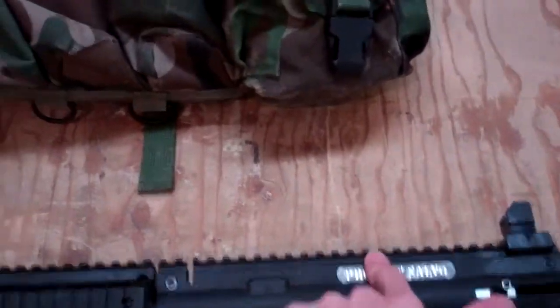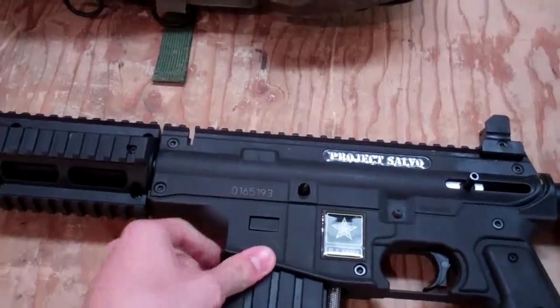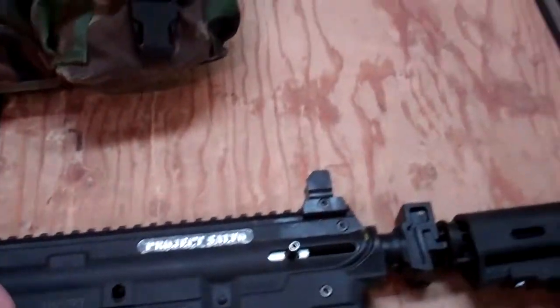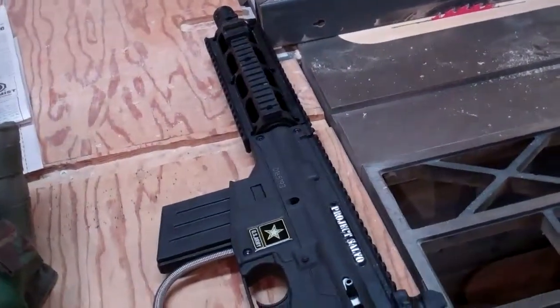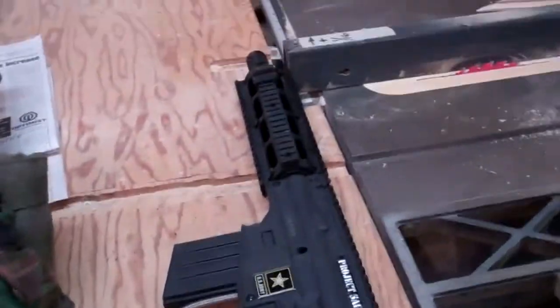Until I get a rail riser, I will not have an aim point on here. By aim point sight I mean it's like a red dot — but it has some zoom to it, red dot or green dot. That gun is pretty good, it's never given me a problem, so I would recommend it. It's just a little bit heavier than the Alpha Black.